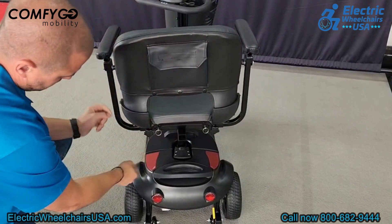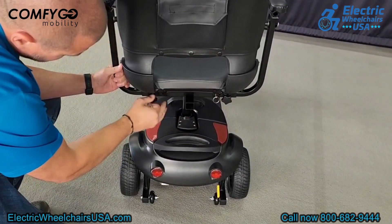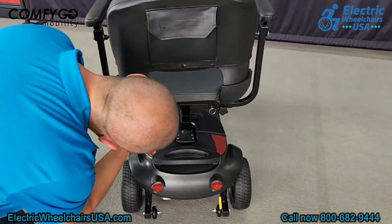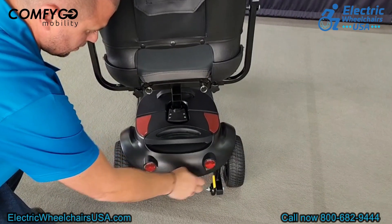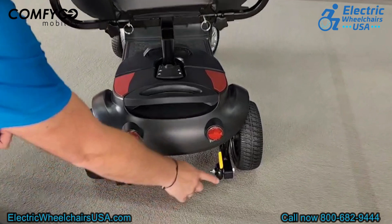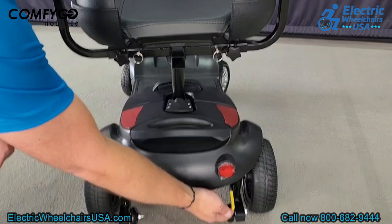Underneath the seat there are two knobs that you can loosen to adjust the width of the armrests. You first have to remove the pin next to the knob, then loosen the knob — you can adjust the width or even remove the armrest entirely. There are also two rear reflectors for added visibility in the evenings, and two rear anti-tip wheels on the back of the scooter for added safety.